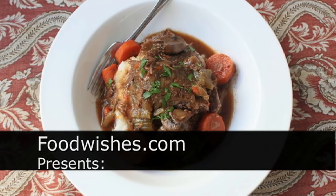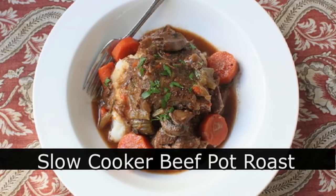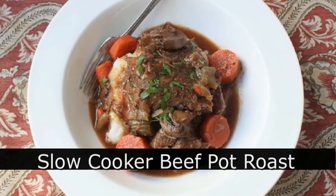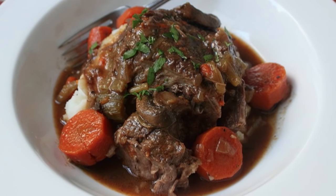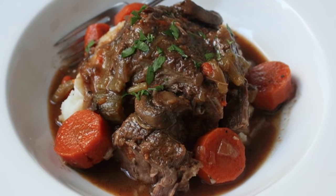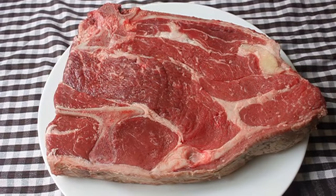Hello, this is Chef John from foodwishes.com with slow cooker beef pot roast. I got so many requests for slow cooker recipes that I finally dusted off my slow cooker, and we're going to use it to make a beautiful beef pot roast. So here we go.